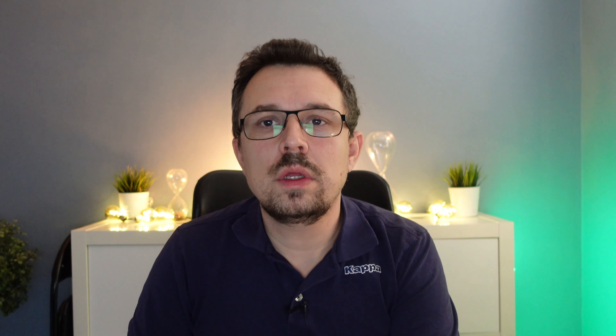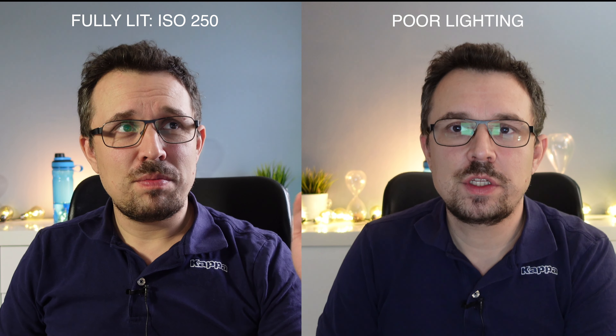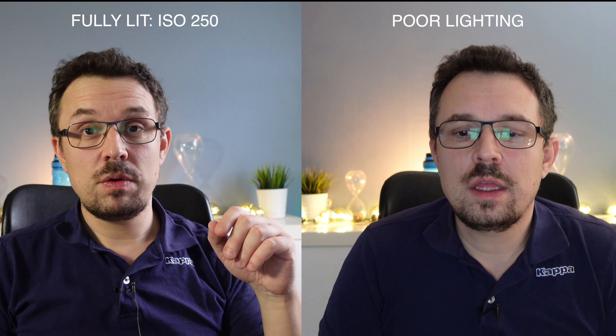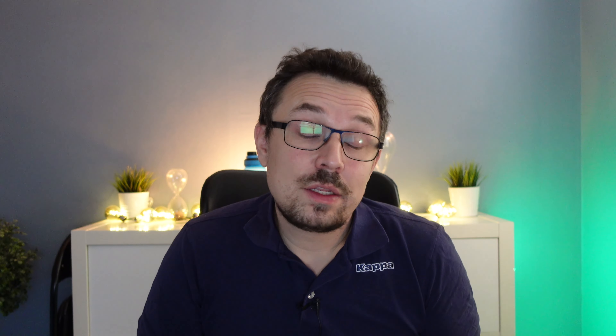Okay, so this is what I would call absolutely horrible light conditions for shooting videos. This is not what I recommend — I see a lot of amateurs doing this sort of thing at the start of their YouTube careers; I did it myself, so I'm not pointing fingers. The image quality is horrible, there is a lot more noise and a lot less detail.